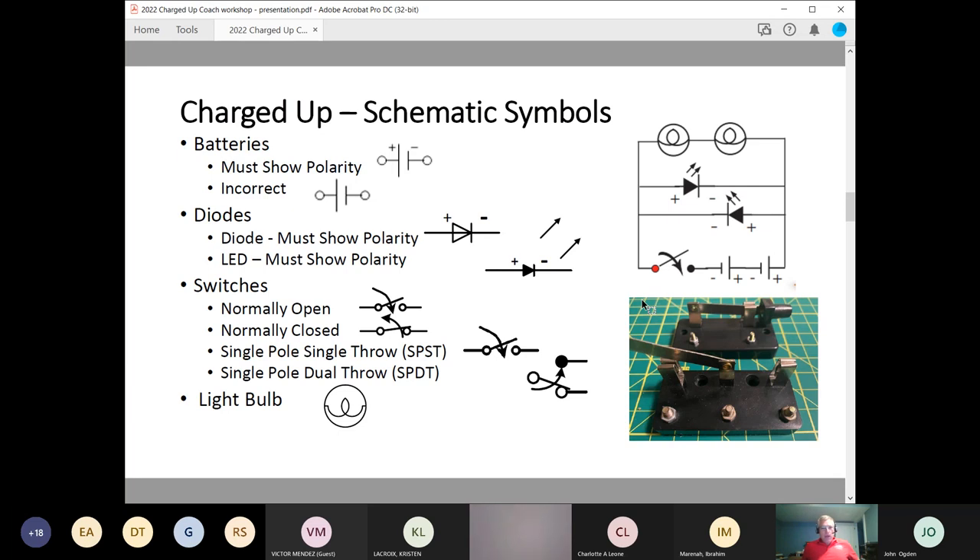Next, you have a single pole, double throw switch. The switch can be connected in two different positions, and these switches are commonly used in your home when you have two switches controlling the same light. Next is the symbol for a light bulb — it's a circle with a loop in the middle, with two connections on the left and right side.